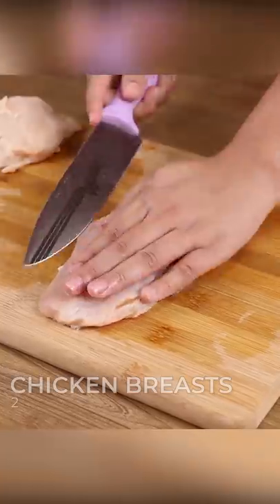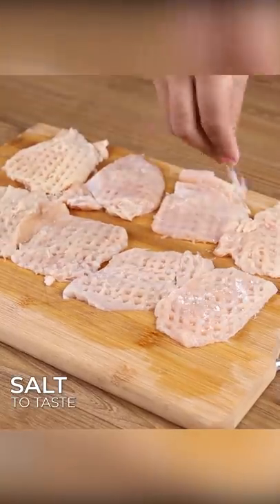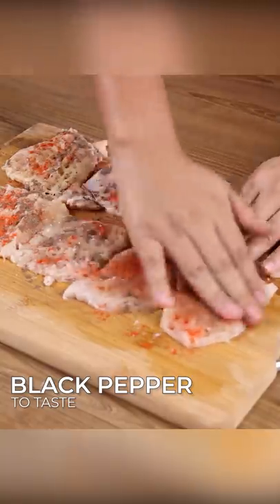For this recipe, we will start by cutting two chicken breasts into fillets, and then cut these fillets in half. Next, tenderize the chicken fibers with the help of a kitchen mallet. Season it with salt, paprika, and black pepper to taste, and spread it well with your hands.